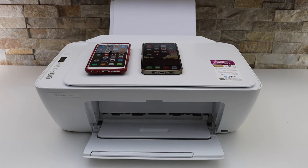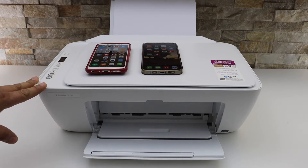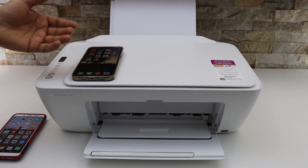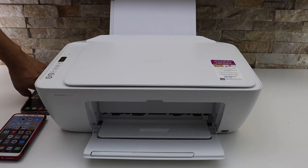In this video I'm going to show you how to do the Wi-Fi setup of your HP Deskjet 2734e printer. I'll show you with the Android phone and then with the iPhone. Both have the same steps, so if you do one you can also do the other one.